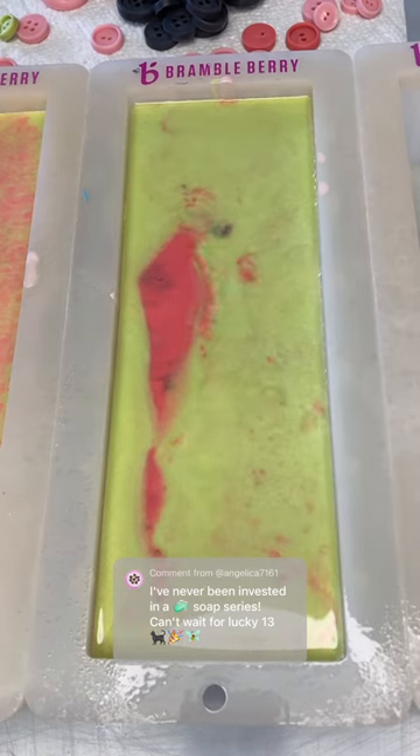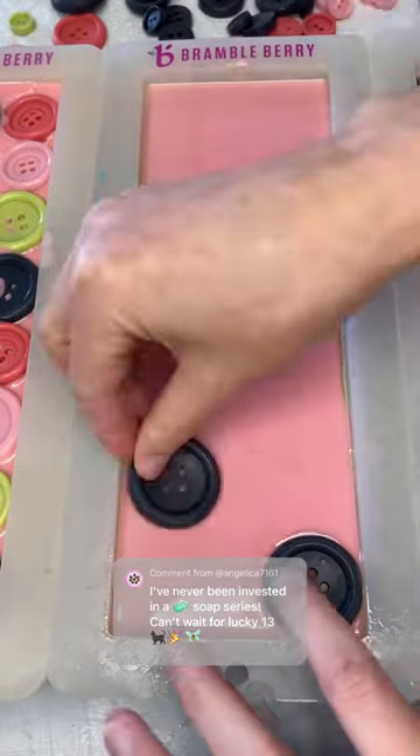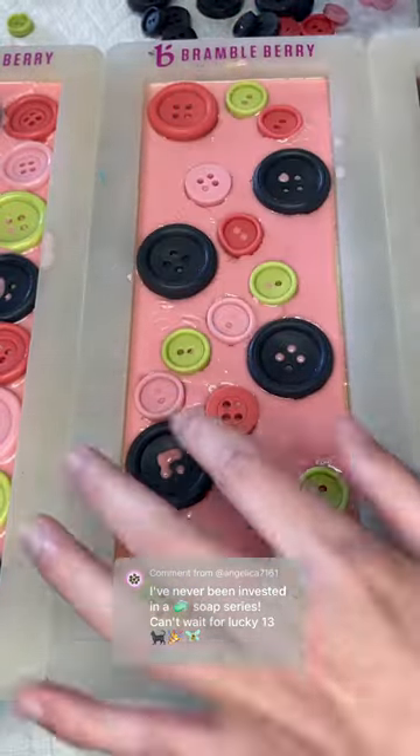Wait 10 minutes, and then poured the vermilion. Microwaved the 4 ounces at 30 seconds, stirred it, then another 30 seconds to get it nice and hot, and then poured it at a higher distance, then wait 10 minutes, and then same thing with the chartreuse.